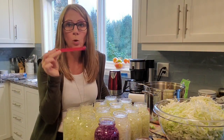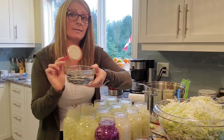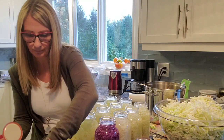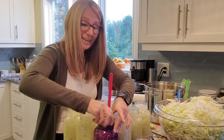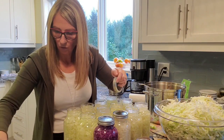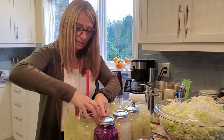The other thing you want to have is a magnetic wand for picking up lids. What I've done is filled a small bowl with hot water and all of my lids, because I want to make sure that the wax on every single lid warms up so that when I put it onto my jars and put the rings on and put them into the hot water bath, it ensures that they have a really good seal. You want to make sure that each lid is fairly tight — not straining yourself, but just make sure they're on there.